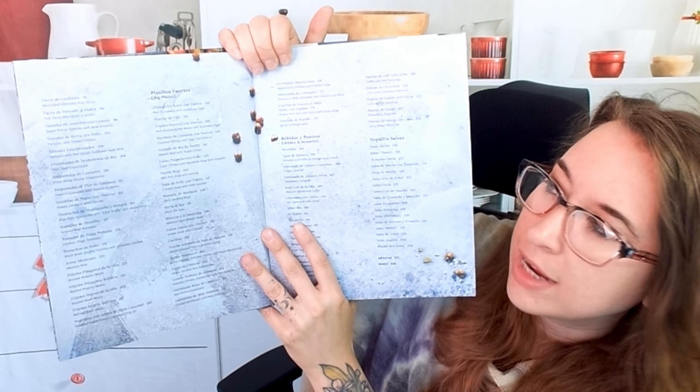Guacamole, of course — this has more things in it than the guacamole I make, so I'm really excited. Then we have Ensalada de Napoles, which is a cactus salad. That sounds delightful and it looks pretty.